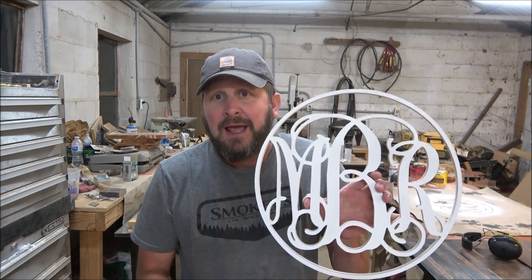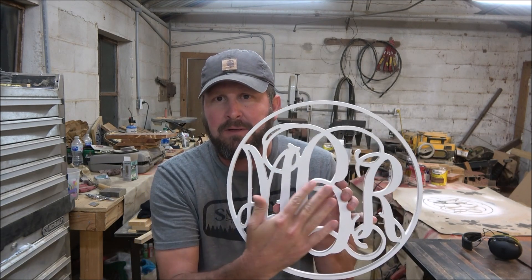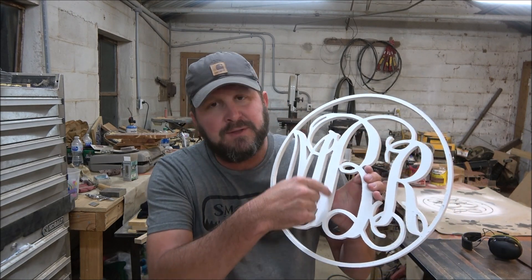Welcome to Smoky C&C Woodworks. I'm Brian, and on the last video I did some initials — several people responded saying it was more of a monogram style, which I'll agree with. I had no idea; I just knew I'd seen these things done. As you can see, the initials are MBR, which is first, middle, last.